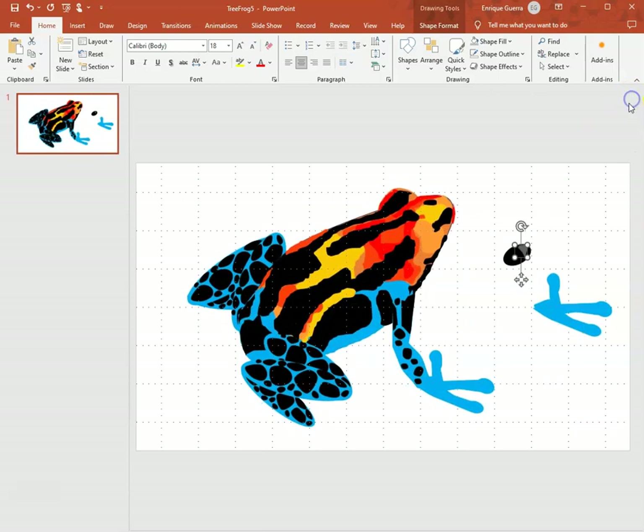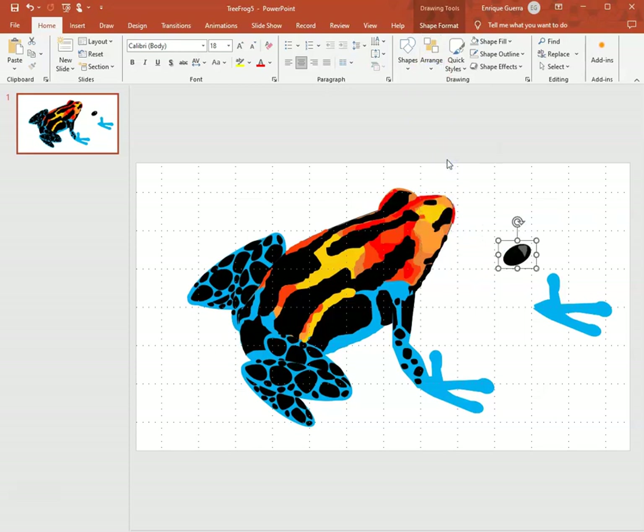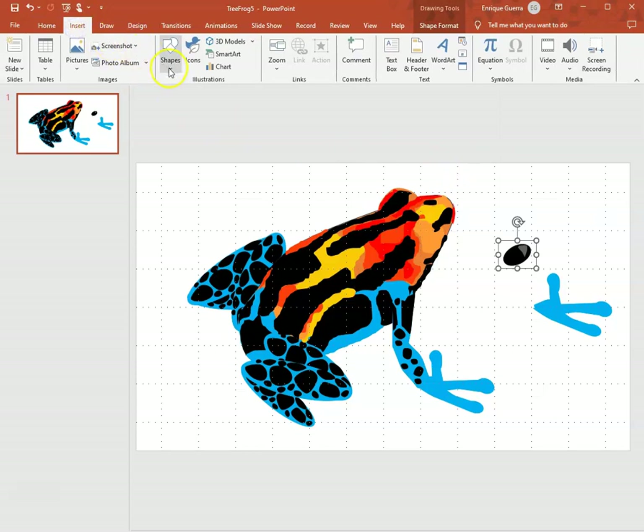I close that, select the whole eye, and group everything together so we don't lose the reflection. Then I go back to shapes and use the same drawing tool to draw another reflection.